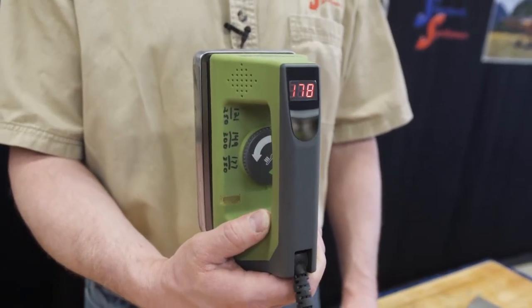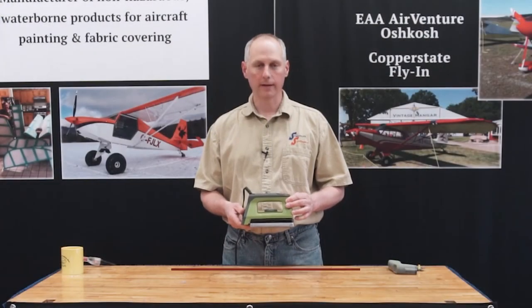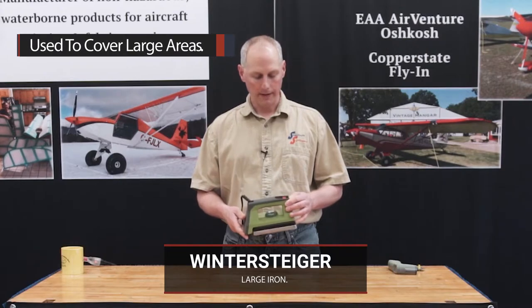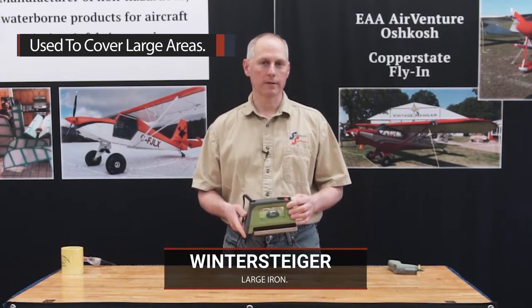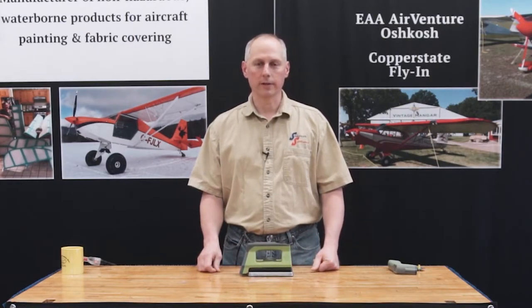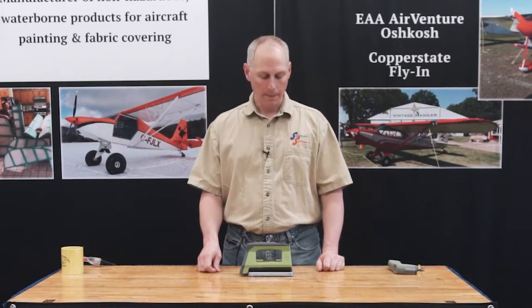The next tool we want to talk about is the Wintersteiger iron. This is the large iron that we sell, and you're going to use this for shrinking the large areas of fabric. You don't spend a lot of time with it, but it is a critical part of the operation and we definitely recommend it. We've tried a lot of different irons over the years and found this is the best one. It's originally designed as a ski wax iron, but it has the right features for what we're doing in fabric covering.